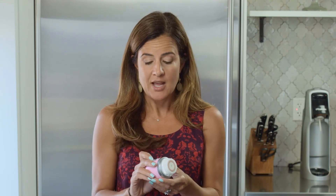It vibrates once it's on 300 times a minute, and it works to deep clean your makeup.